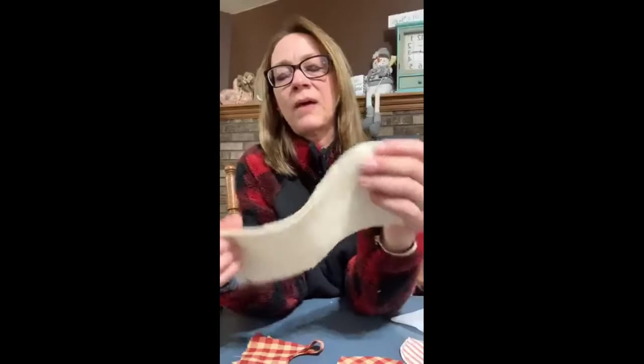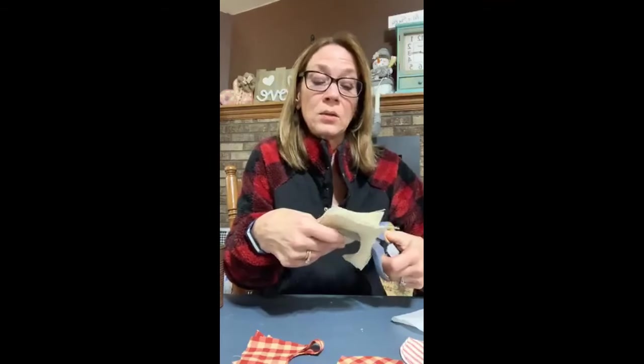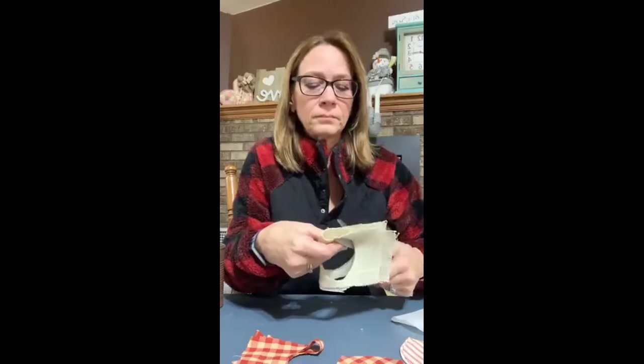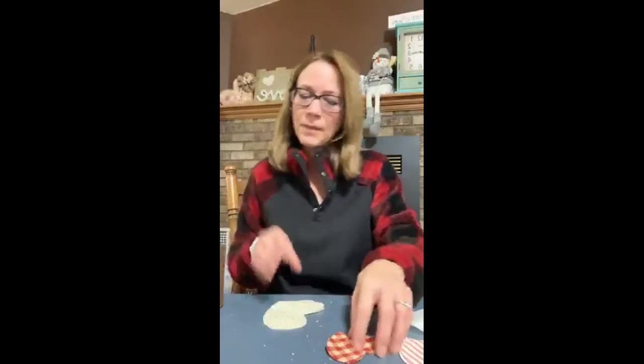I've got two of these, holding them together so they match up. Then I've got this white burlap — it's a fine grain — and I'm just going to fold that in half as well; I've got two of them here. I'm going to cut a heart out. I might do this one a little bigger because when we put them all together it's going to be really cute. Those are the three hearts I'm going to show you how to make. It's hot glue and fiber fill.